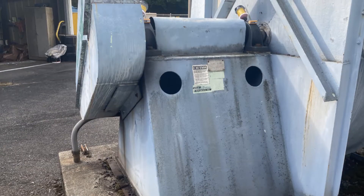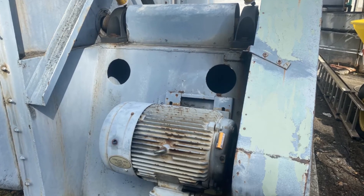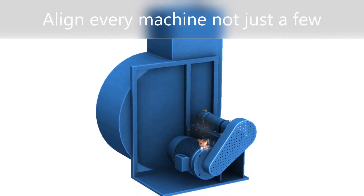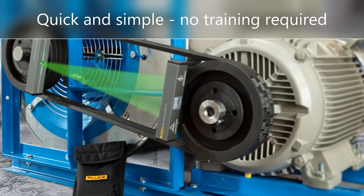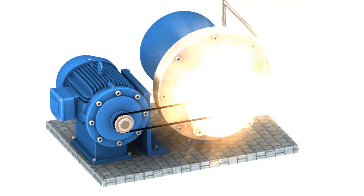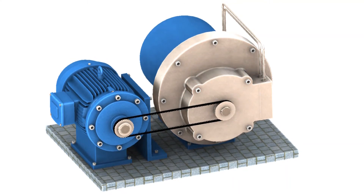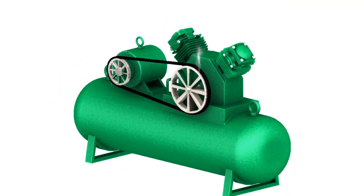Perform precision belt alignments and the bearings, belts, and seals will last for years and years. Align every machine that is overhauled and repaired, not just a few. It's fast and easy with the 835. The savings from bearings, seals, production losses, and energy waste can be multiplied by hundreds of machines to save thousands of dollars a year.